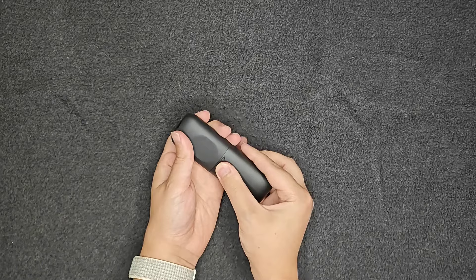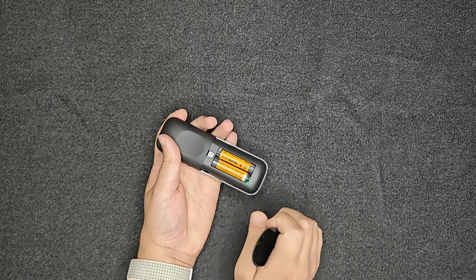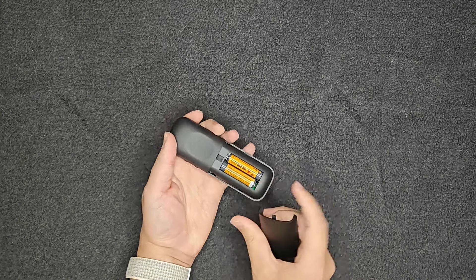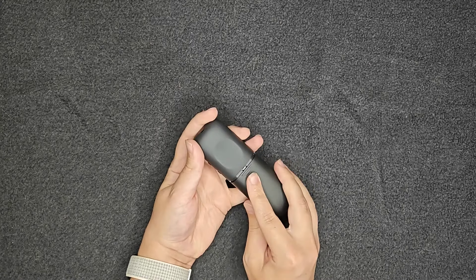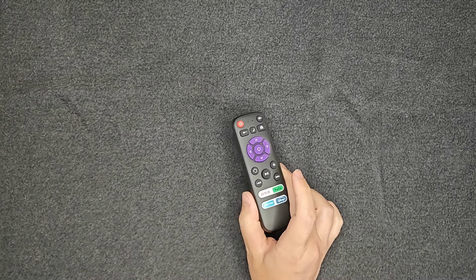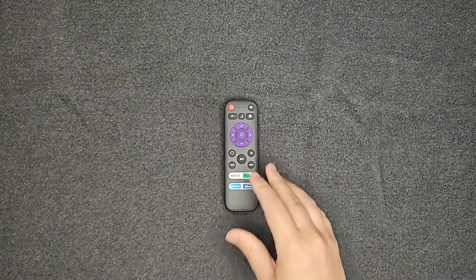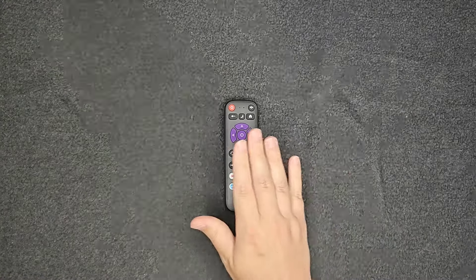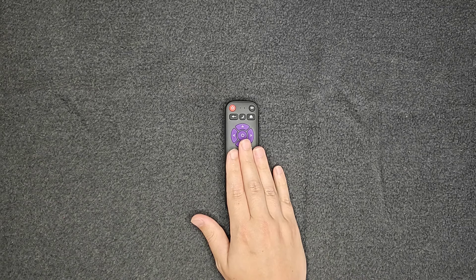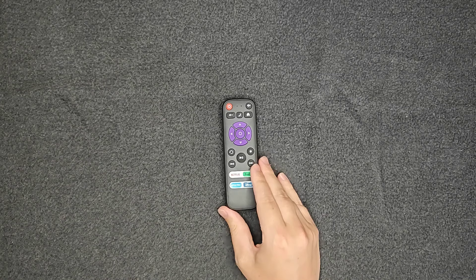You will have to provide your own AAA batteries for the back of this remote. It doesn't have a pairing button, so it's going to be using infrared. It's also worth noting that this isn't going to work with Roku devices such as the Roku Express, Roku Streaming Stick, or those different Roku devices you can plug into your TV. This is simply going to work on dedicated Roku TVs — TVs that you buy that have Roku built into them.